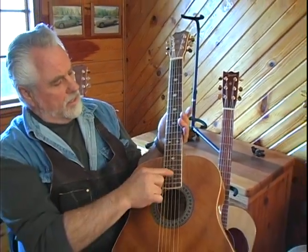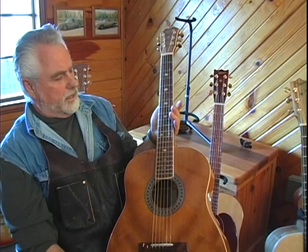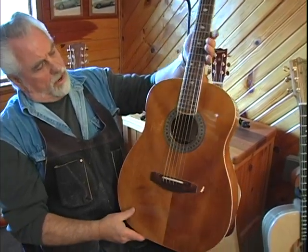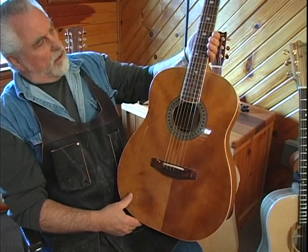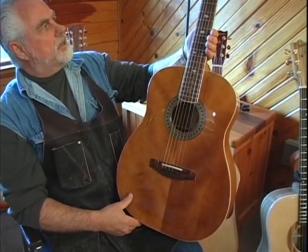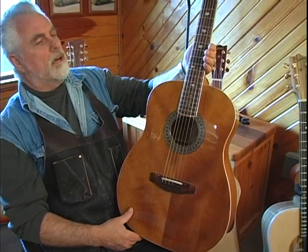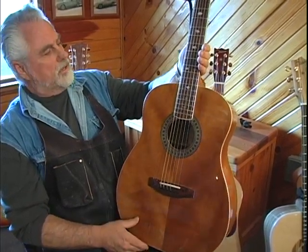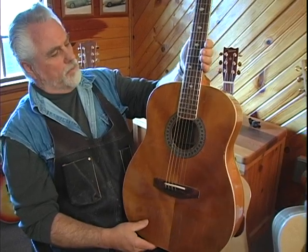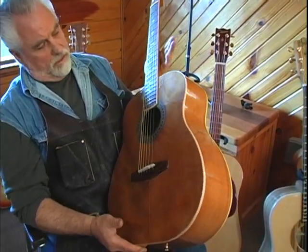Sometimes I use deer antlers for the inlays too. We're in the process of making a guitar now — it's going to be called The Stag. That particular guitar is actually going to have a lot of deer antlers on the guitar itself, used in the right way. We just started the construction on it now.